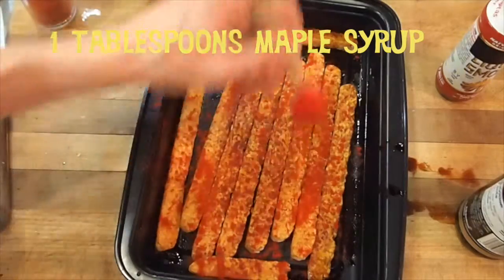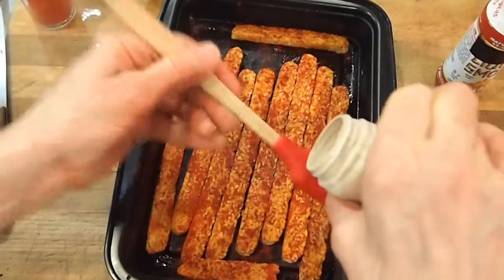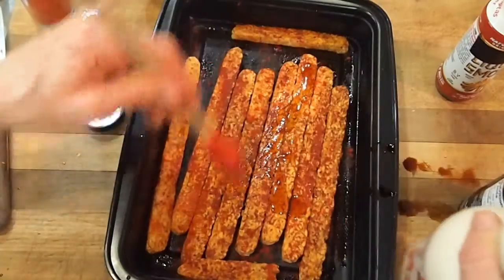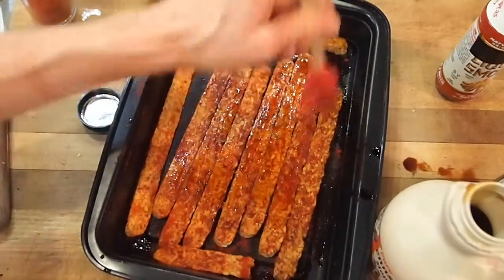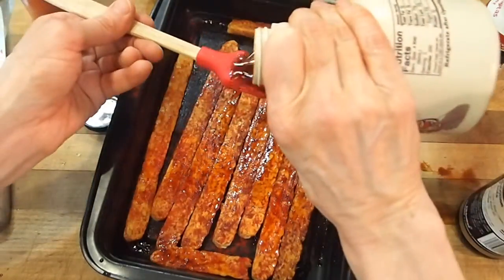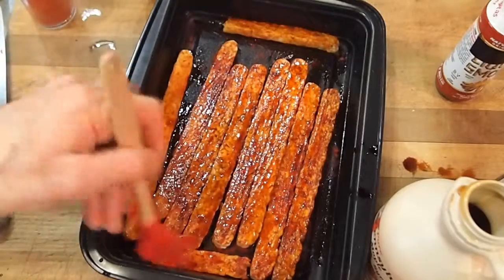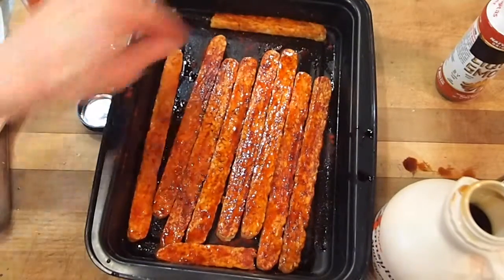Then you want to just kind of paint that lightly. I'm going to paint them with maple syrup. You need some kind of liquid sweetener — you could use brown rice syrup. I happen to like our local maple syrup. Put it on this side, and it will glop onto the other side all by itself.